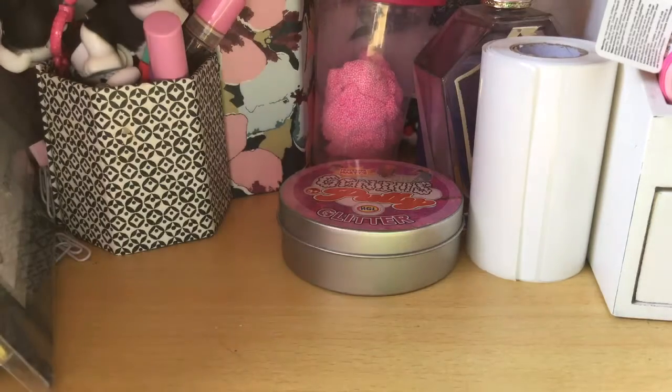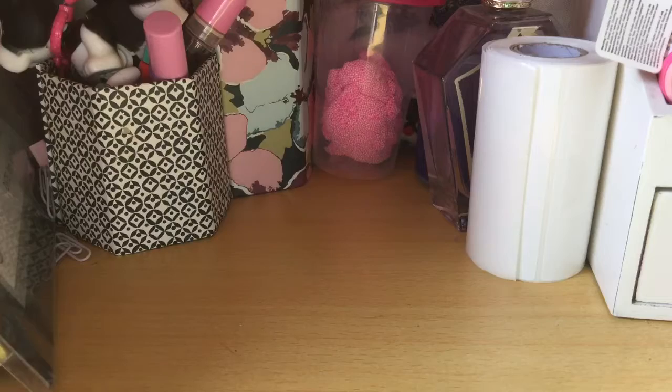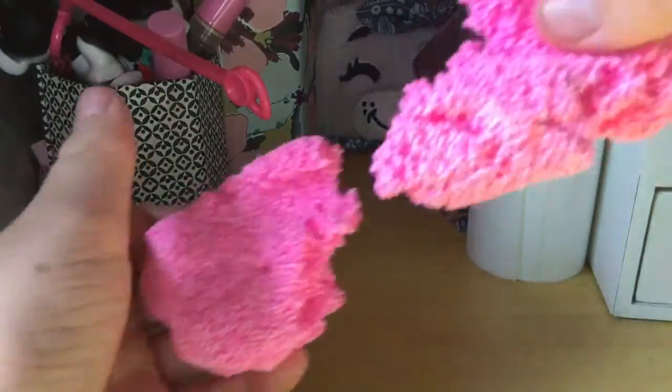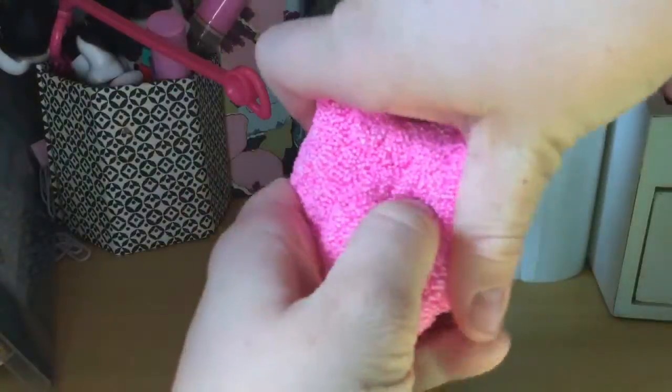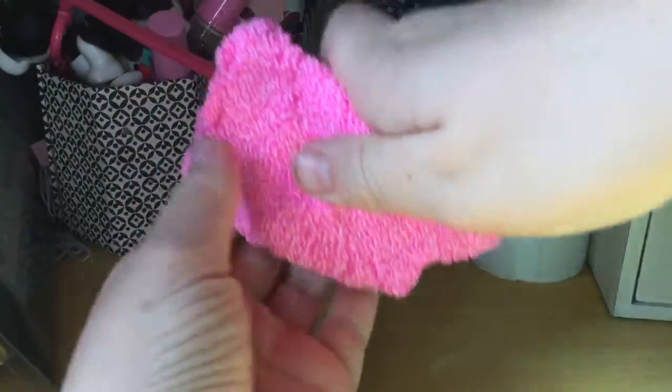I've got three more. I don't think I'm going to be able to open this one, it's super stuck, so we'll go for this one next. This is the same brand as the gold one, but it's more like foam sort of stuff. It's not slime, but I put it in my slime collection because it's super good. They had different colours but I got pink because I thought it was super bright. I really suggest trying to get this.